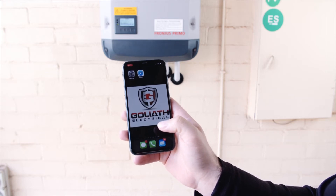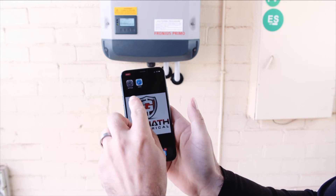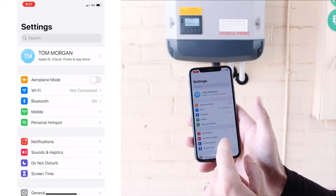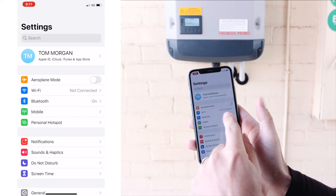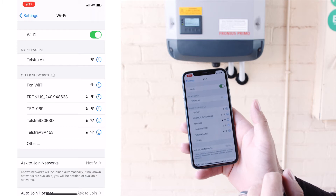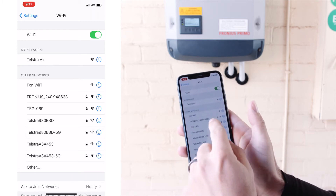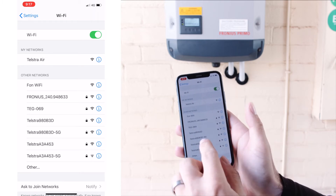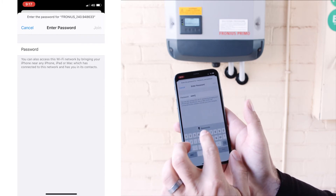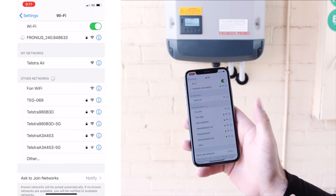With the Wi-Fi access point activated on the inverter, we're now going to go to the phone and connect to the inverter. Open up the settings on your phone — for Apple it's called Settings, should be similar on Android products. Go to the Wi-Fi network there, open that and it will load the available Wi-Fi networks. We're looking for the Fronius240. This number is assigned randomly to your inverter, so it should be on the screen there — hit that. Enter the password 12345678, hit join. You'll find that password on the screen of the inverter as well.